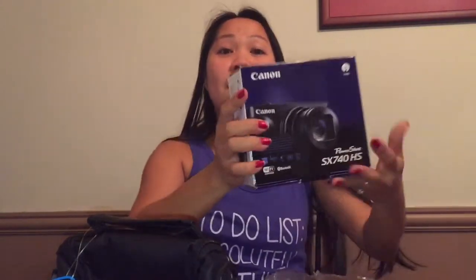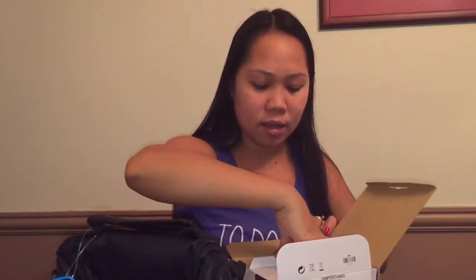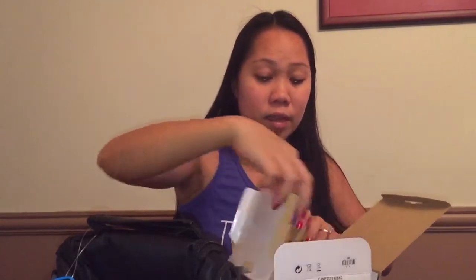Then this is our camera guys, this is it. So this is the Canon PowerShot SX740 HS. I bought this from Amazon because I saw some good reviews about it and I don't really want to spend a lot on a camera, so I found it a nice deal. I just got this one and let's check it out guys to see if it's good.